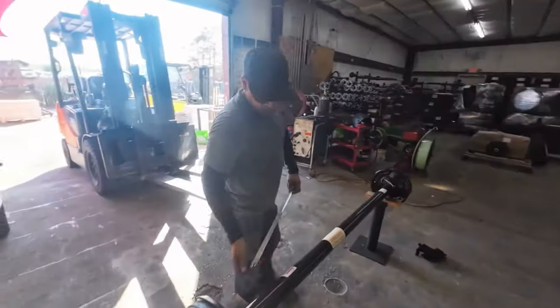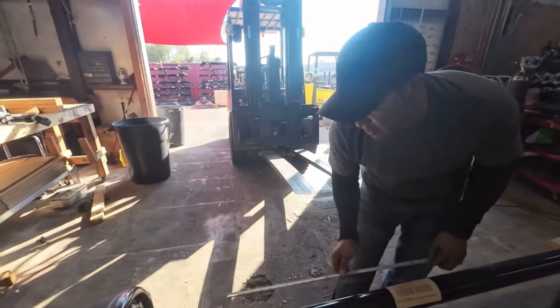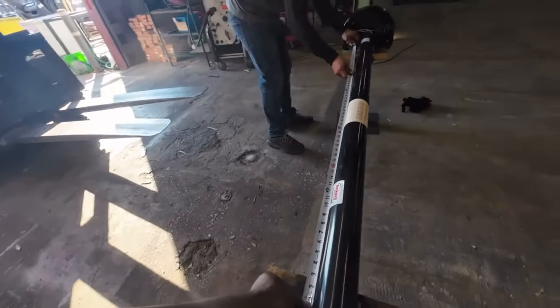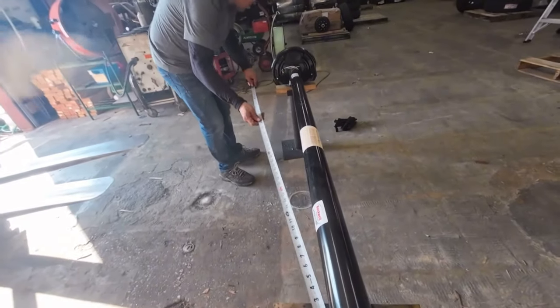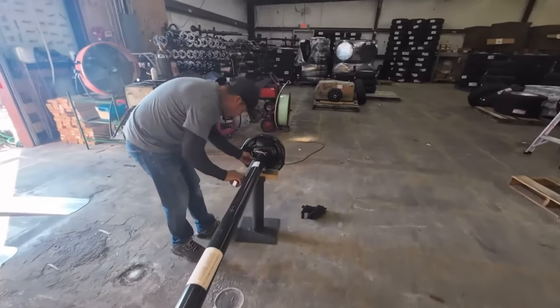Hi Chewy. Today what we doing? We're going to mount this free pad on this brand new axle. It's a special manual for the customer, 64 inches. 64 inches? That's what the customer wants. Center to center? Yes.